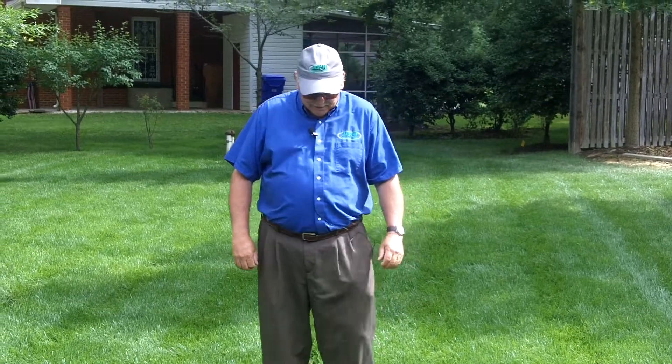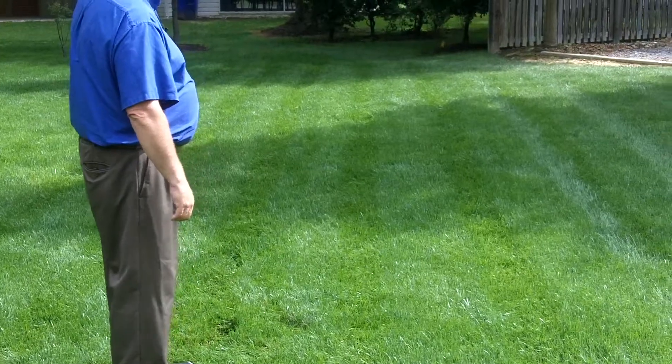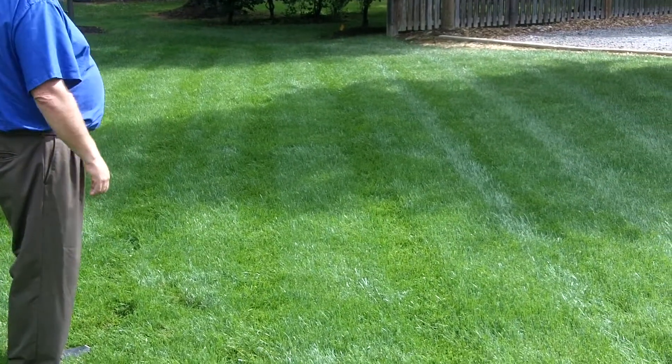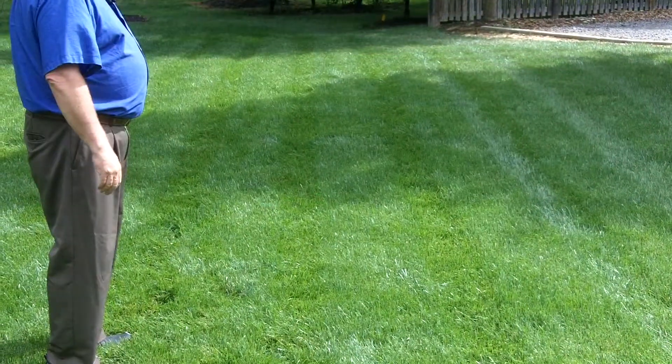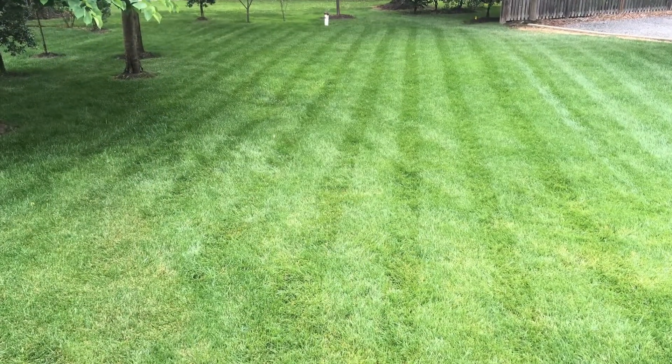You can see how our stripes kind of go up and down. What you want to do is mow your lawn in two different directions so that you push the blades over in each direction and show the stripes.